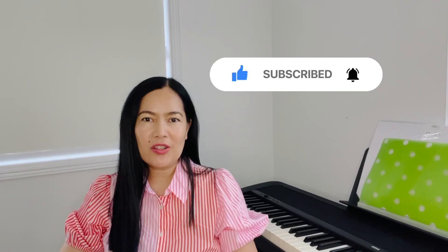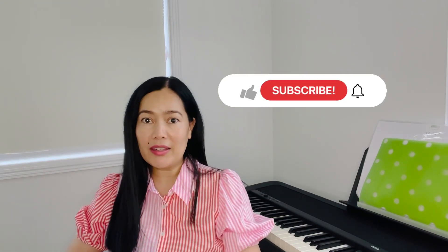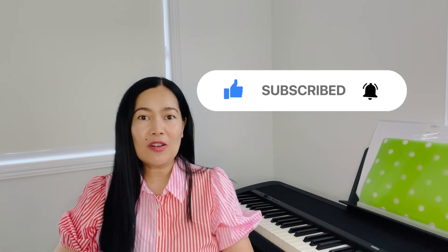Hi everyone, welcome back to my channel, Lady Ives here. For today's video I'm going to do some unboxing — let's find out what's inside this box. I thought it was going to arrive in a couple of days but it arrived today, it's Monday, and I'm happy about that. If you're new here, consider subscribing to my channel and don't forget to tap or click the bell so that you'll be notified each time I upload something new.